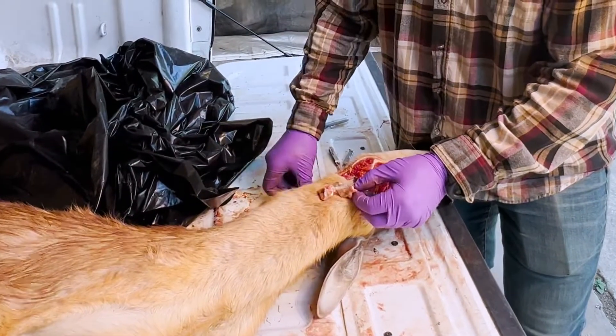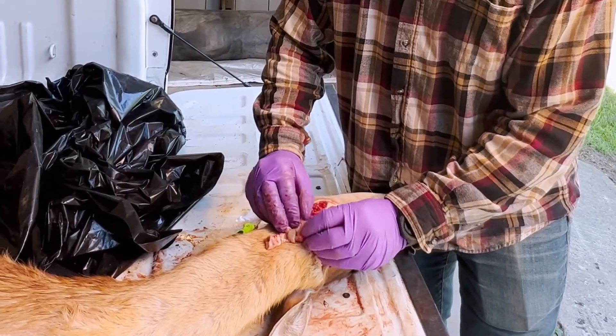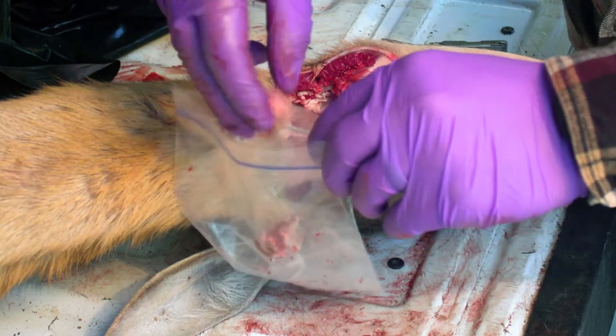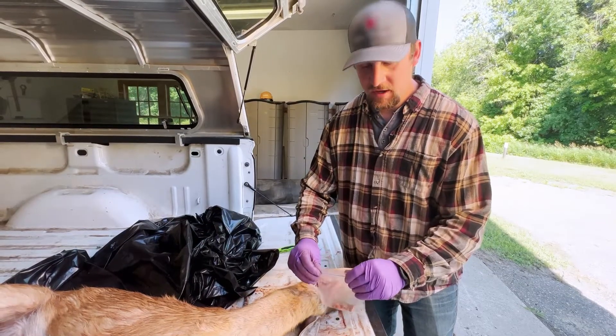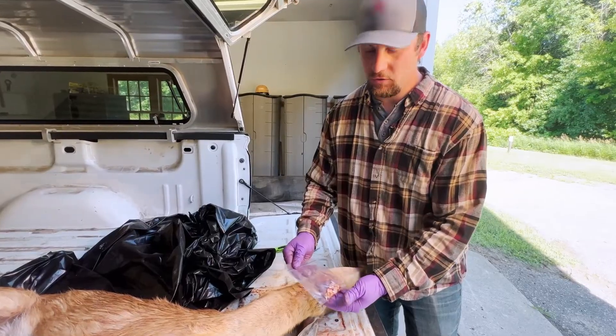The lymph node size is about the size of a quarter when you put it together. Once you've identified the correct tissue, place it into your Ziploc bag, seal it, and make sure to label your sample. Place it in a cool place like a refrigerator or cooler, or freeze them.